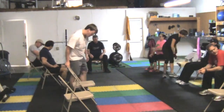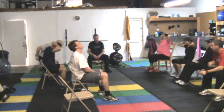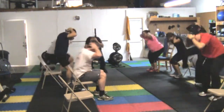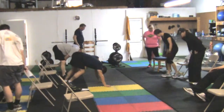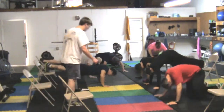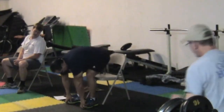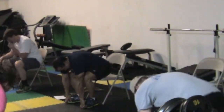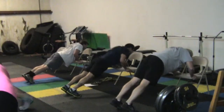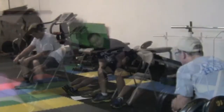Let me guess. Ready? Correct. Thank you. And then you're going to twist-squat.